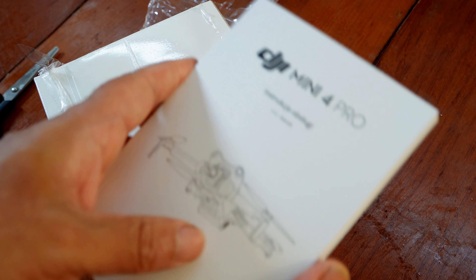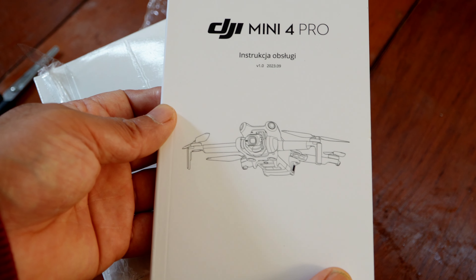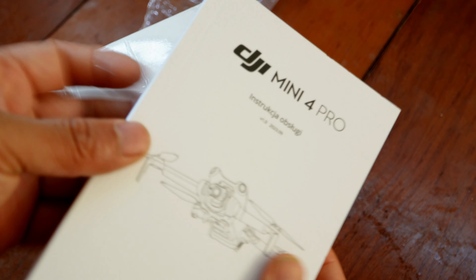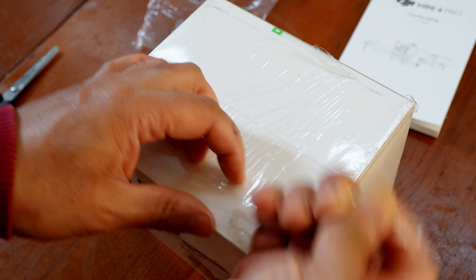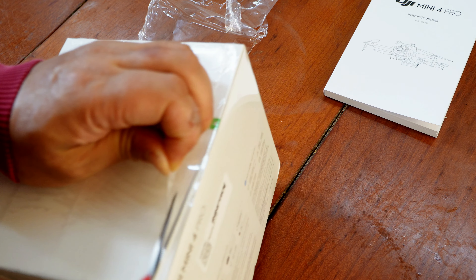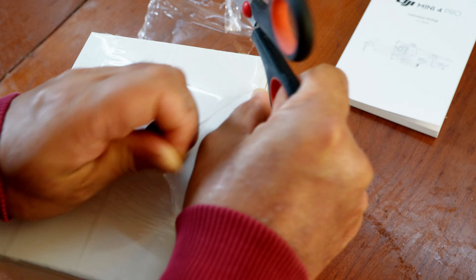Some boxes for DJI. You can see the DJI drone box. Let's go to the next one. It's got plastic over here.